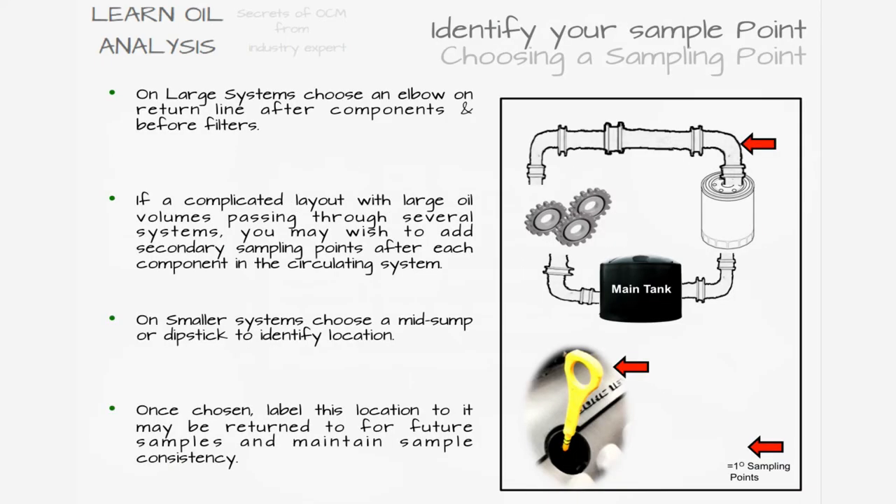Once you've confirmed it is safe to sample, you need to identify your sampling point. This may be a dipstick or a dedicated sampling valve. If fitting a dedicated valve, try to fit it on a return line before the filters to give the most useful wear data, ideally on an elbow or bend which gives extra mixing of the oil prior to collecting.